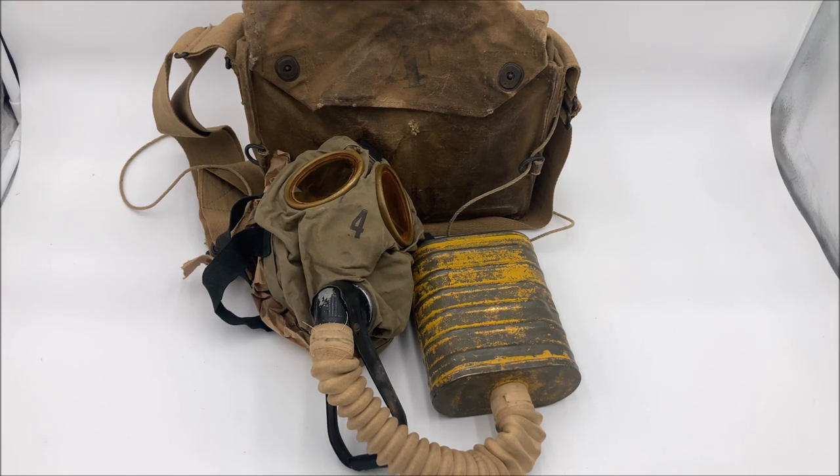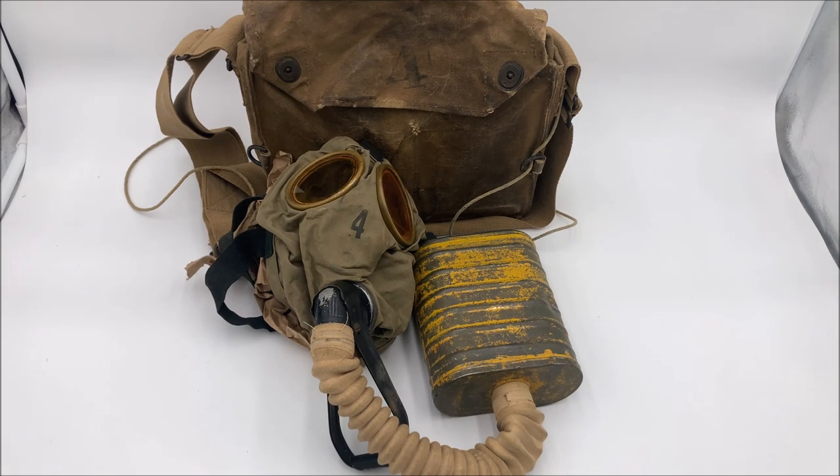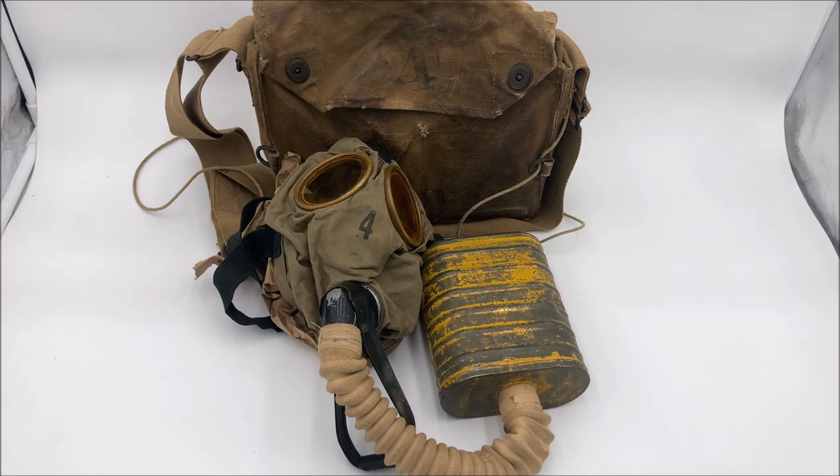While they scrapped the Bureau of Mines box respirator — well, they were mostly repurposed for training — they kept to the idea of the small box respirator and started upgrading their design. They reinforced the rubber of the face piece to make sure that chemical weapons like chloropicrin couldn't penetrate it. They also improved the construction of the lenses, modified the angle tube and head harness, and also the canisters.